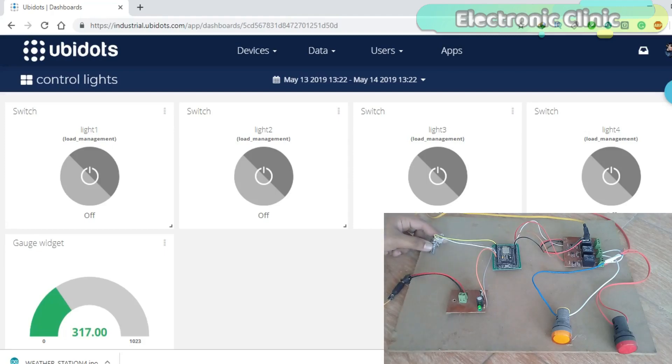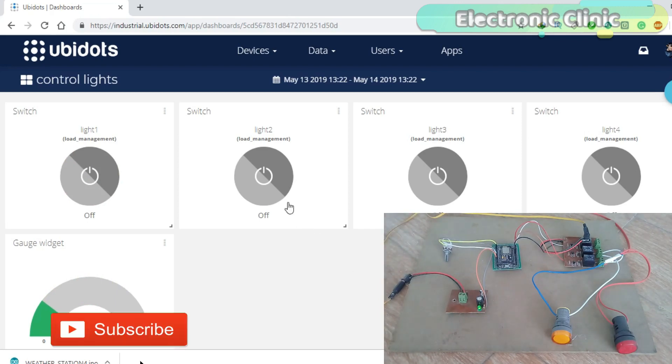In today's episode, you will learn how to monitor and control both at the same time using NodeMCU ESP8266 module and UbiDots IoT platform. In this project, a variable resistor or potentiometer will be used as the sensor for demonstration purposes. When the variable resistor value exceeds a predefined value, the indicator lamp is turned on, which is a feedback system accomplished using UbiDots events.